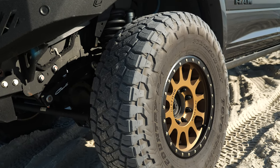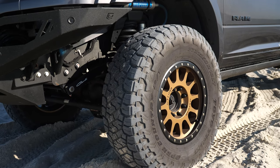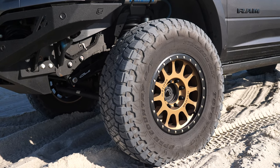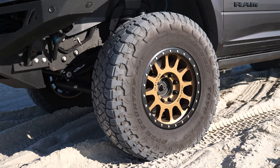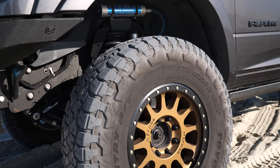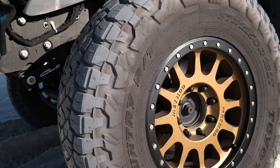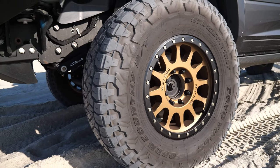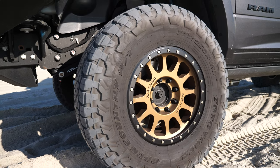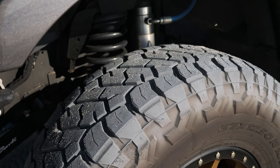For wheels and tires, we're running a 37 by 12.50 18-inch Toyo RT Trail. It's one of the newer offerings from Toyo — this is a test set of tires. We've had these on since April and immediately, the day after we put them on, we drove into a blizzard heading up into Pagosa Springs, Colorado. It's not a snow-rated tire, but we put it in the snow right off the bat and I was very happy with how it handled. It handles very well for a heavy truck on snow.